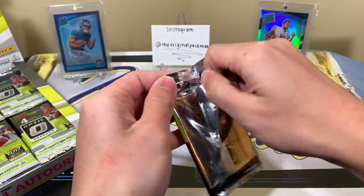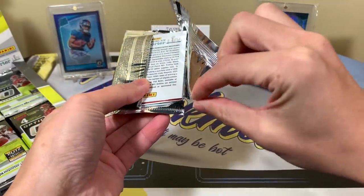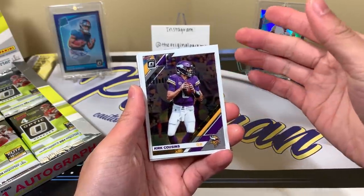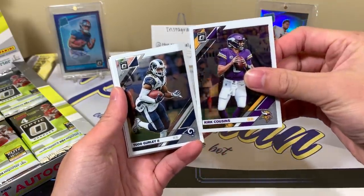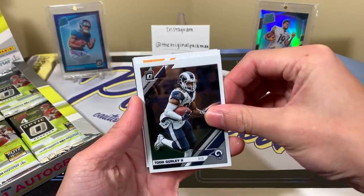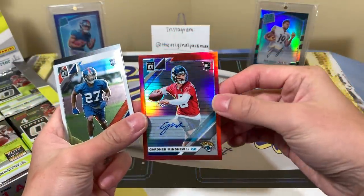If you haven't already subscribed, tons of new content — basketball, football. We have Optic today, and wait — that might be an autograph right there! It is red. I think that's an autograph right there in the first pack! Color is color, it's worth something. We could pull something nice. Kirk Cousins, Todd Gurley... there's the back of the base. Decent design, mirrors the original Donruss Prizm. Number 250 of 142 — oh, Gardner Minshew! So not a Rated Rookie autograph, but Minshew is a pretty solid player.